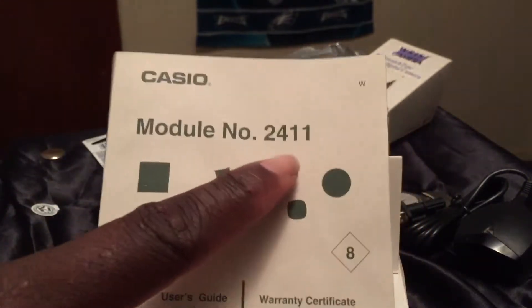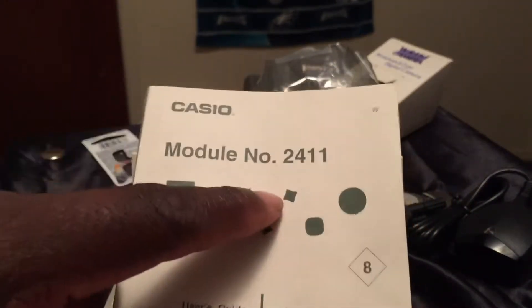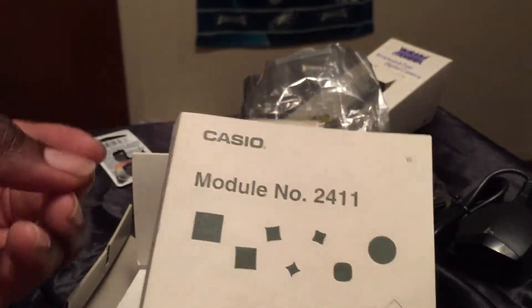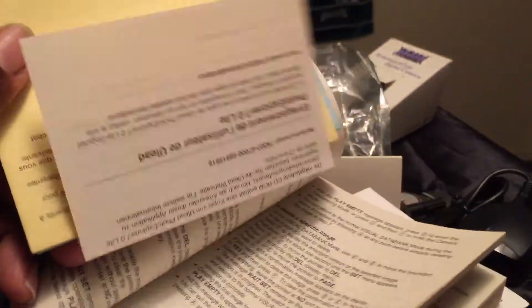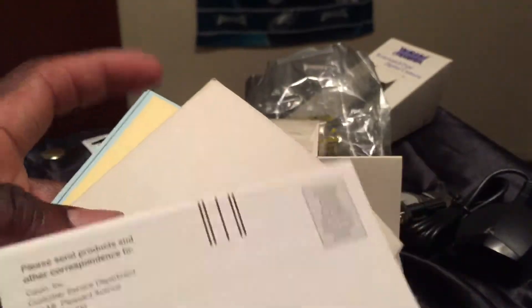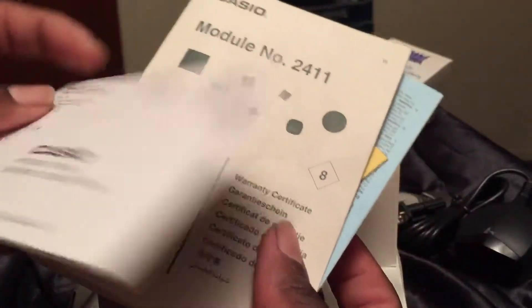And this is the manual — just letting you know how it works. The model number is 2111; not many of these watches were made. This is the user's guide, along with all the other paperwork that comes with it. This is the Casio item I've had for so long and just never sent off. That's basically all the documentation.